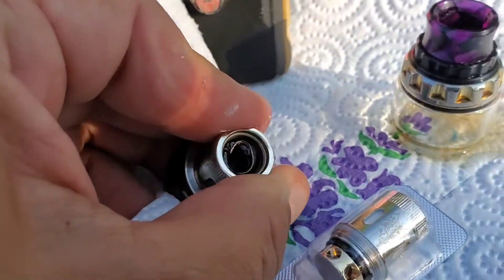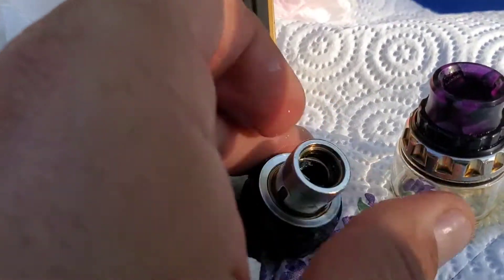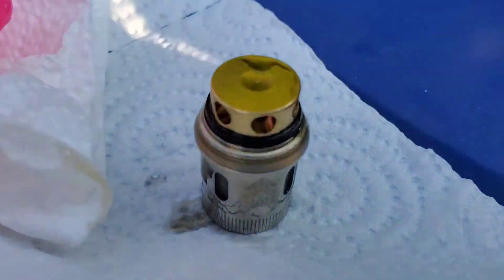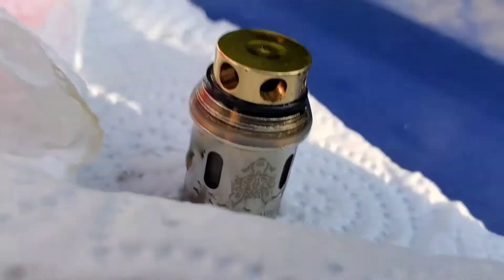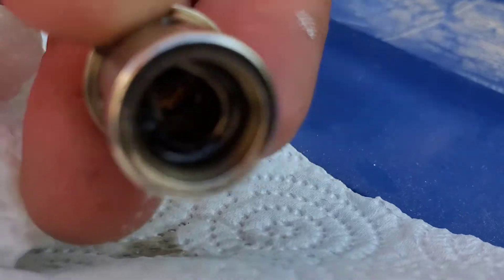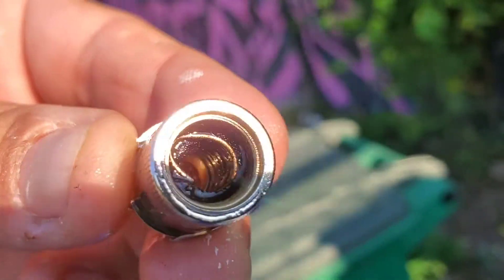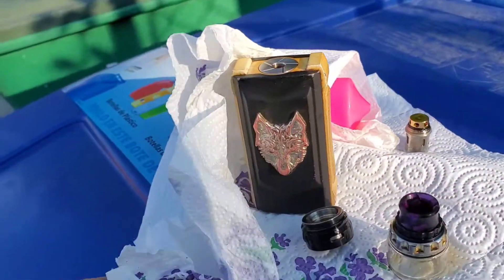So we're gonna change that coil. Just take this one out. We'll dispose of that — that's the used-up coil. I used it for like two weeks and it's pretty caked up. Pretty gross. Okay, we got the new coil though.